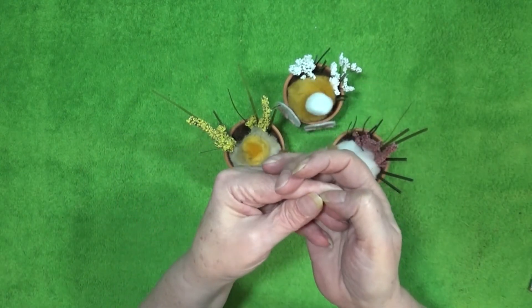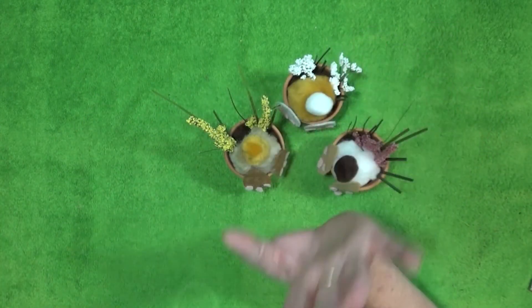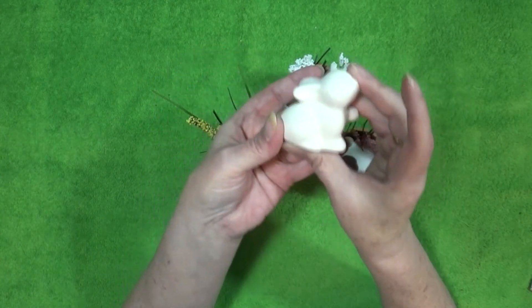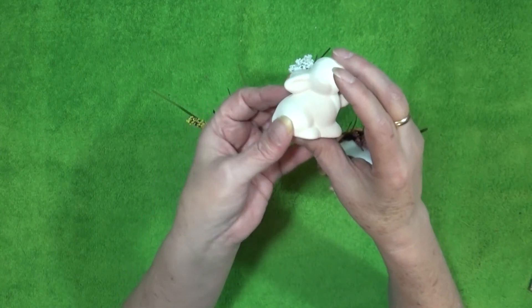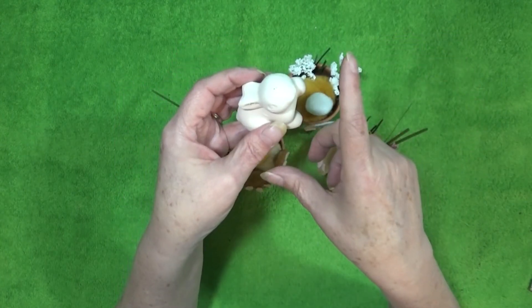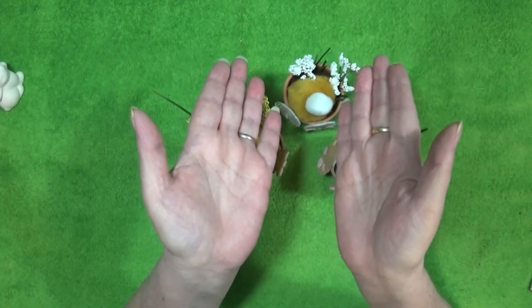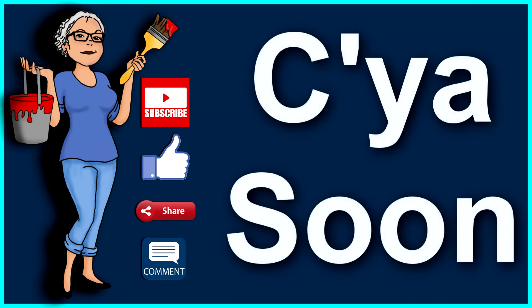Oh, I owe you the ending of a corny joke. Okay, I know you love these. Don't make that face. So, what do you call two bunnies racing down the street? Well — the fast and the furriest! Silly. So, you have a great day, forget all about my corny jokes, and I really, really, really hope to see you soon. Bye-bye now.